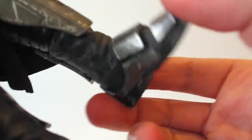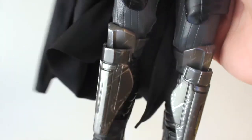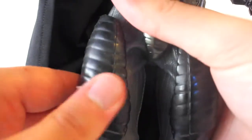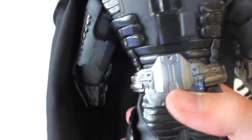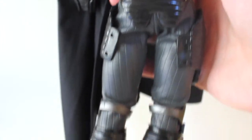The feet have nice articulation too. Getting a closer look at the paint apps on the shins and thighs — the shin pieces are more of a rubber material while the thigh pieces are harder plastic. Looking at the back, you can see more of the armor detail. One hand popped off again but just pop it back in — beautifully sculpted all around.